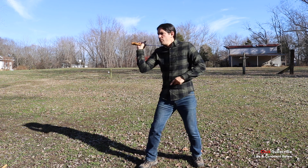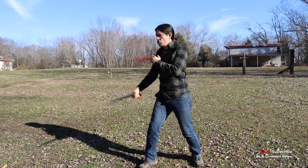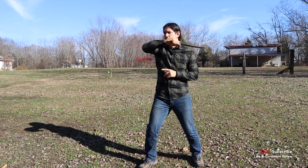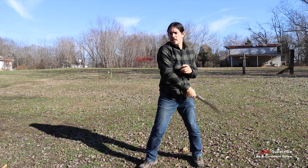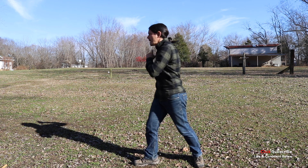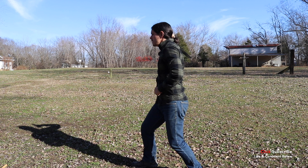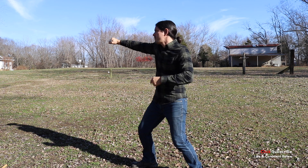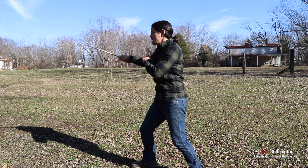Let's take another look at that. We have one, two, three, four, five, six, seven, eight right there. Again: one, two, three, four, five, six, seven, eight.